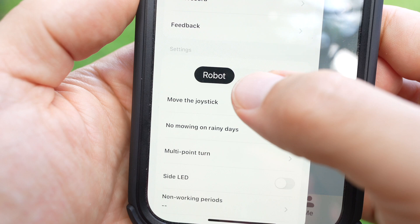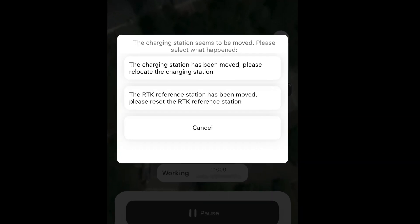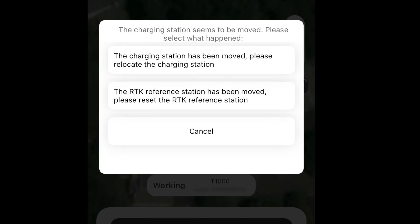Firmware updates are easy to get, and they fixed most of the problems I was having. Sometimes I do get weird errors in the app, but they don't seem to affect the mowing.